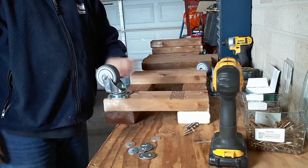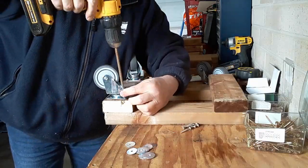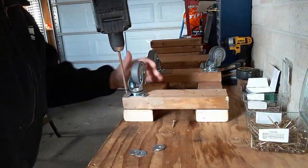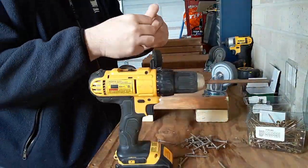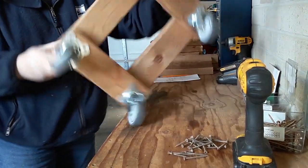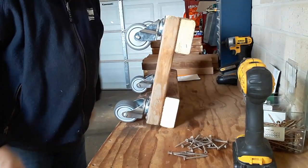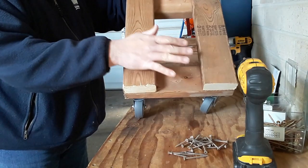So that's one wheel on there. We're going to speed this up and I'll be right back. Okay, there you have it — it rolls awesome, whichever way you want it to go it will go. Trust me. I've got three more of these to build — two like this and one that's going to have a solid top on it.